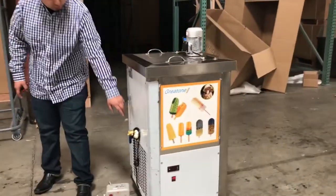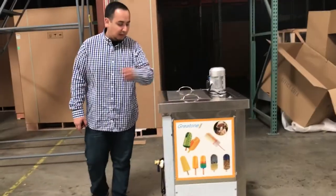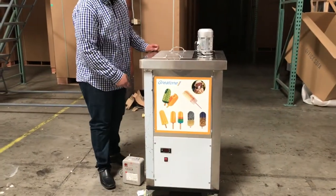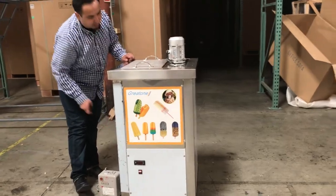It comes with a drain here for the fluid inside, so you don't have to be scooping it out. You just drain it through here.